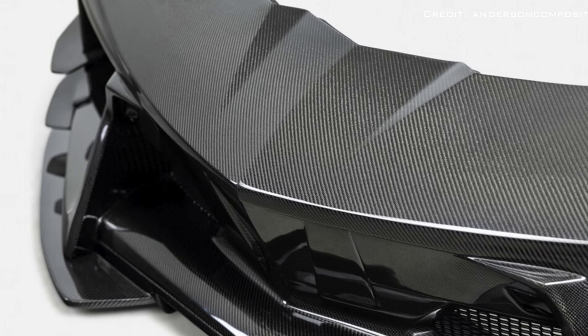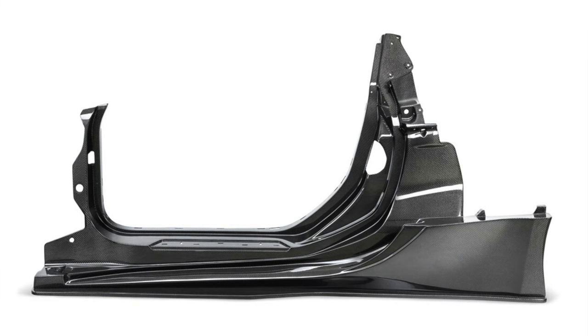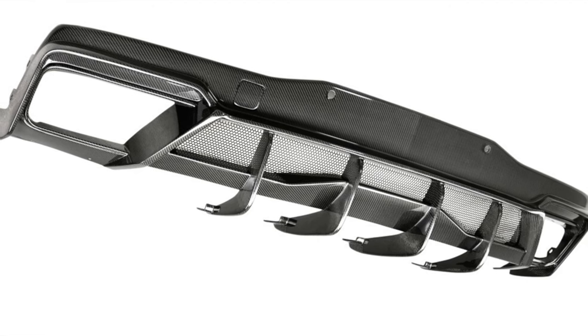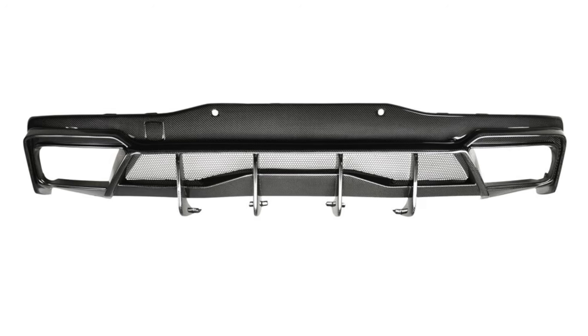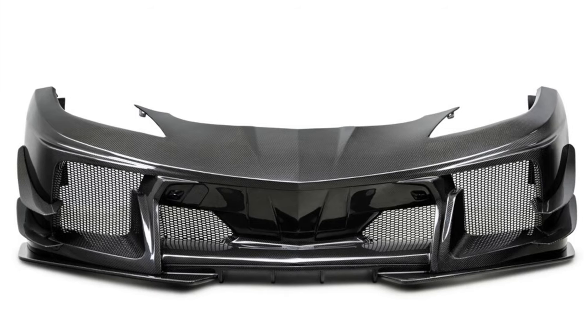The front fascia is changed for better cooling and functional aerodynamics, just like the Z06. The rear cover is mainly designed for the new rear width, but the apron has an enhanced integrated diffuser, again improving the airflow of the standard C8.